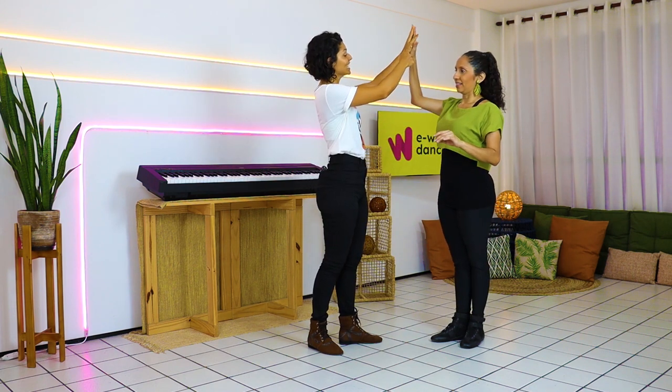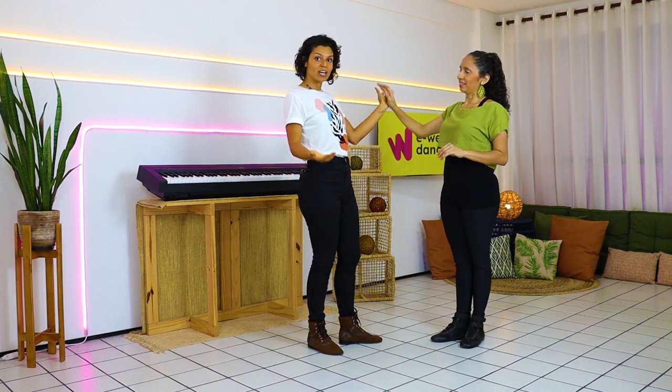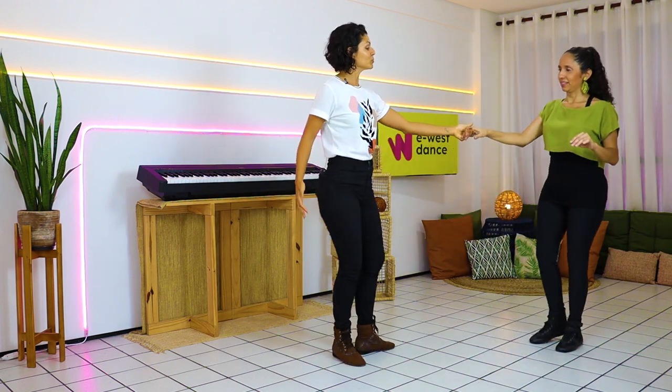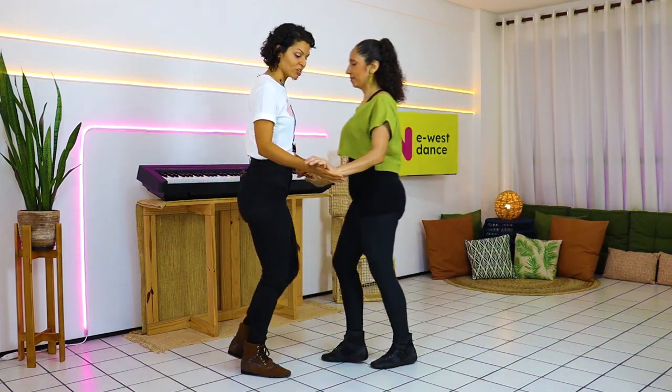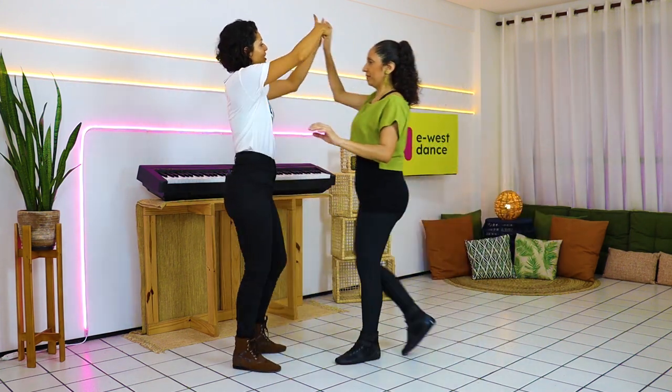Sometimes the compression happens right here, up here. For examples, we have the sugar push and the duck turn too. For example, we can do the sugar push — we will do compression right here, or we will do compression right here. Point!